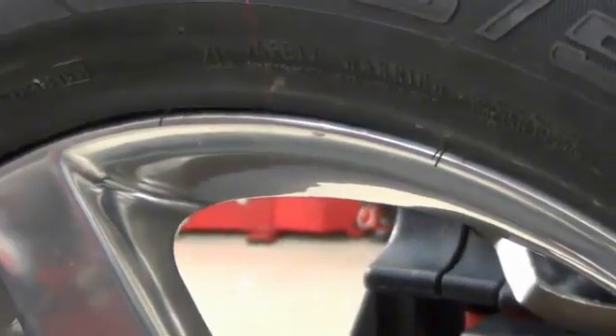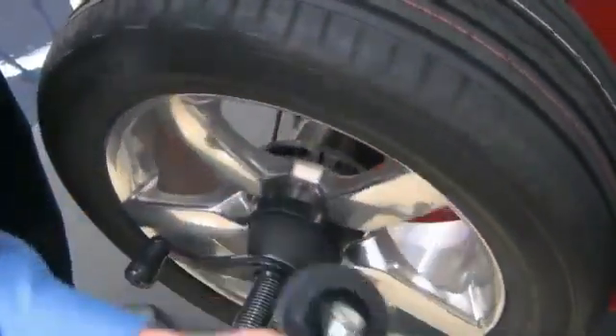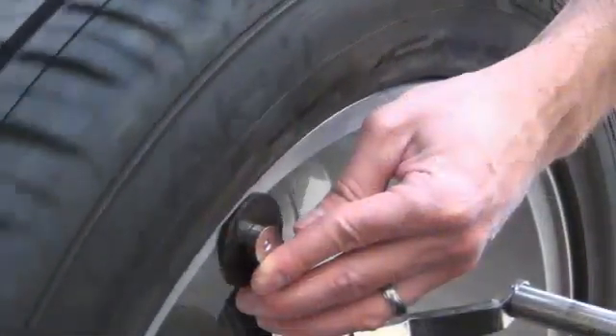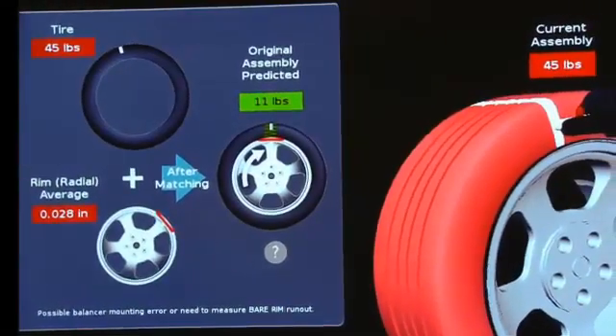When the outer bead surface is not accessible, start the run-out measurement by pressing the thumb button on the outer arm, then return it to its home position while keeping the inner arm on the rim throughout the run-out measurement process. Once it has completed, the screen displays force matching results. In this case, the assembly could be improved significantly.